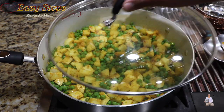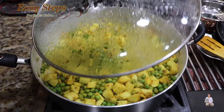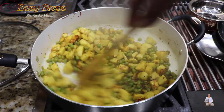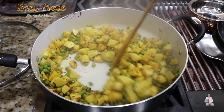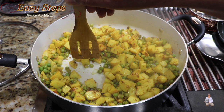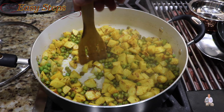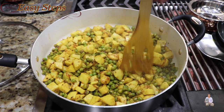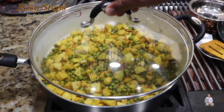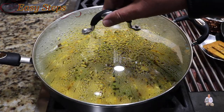Spread it evenly, cover with the lid, and cook for five more minutes. After another five minutes of cooking with the closed lid, mix it well. Check the arbi — it still forms but doesn't cut through easily, so it still needs more cooking. Bring the gas to low (simmer), spread it evenly, and let it simmer for another five minutes.